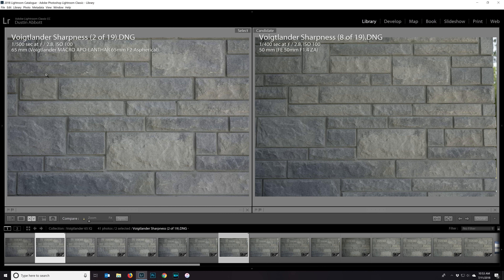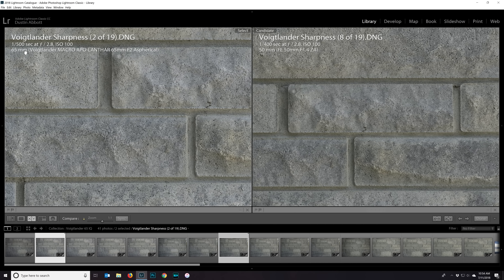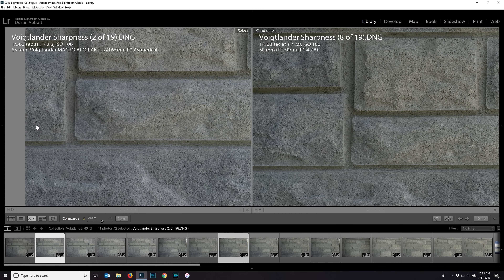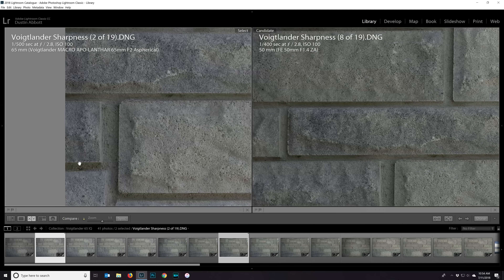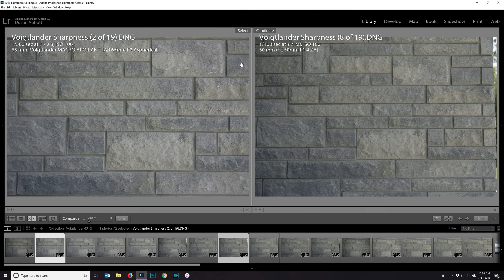Stopped down to F2.8, the Voigtlander has asked for a faster shutter speed and yet delivered a brighter result than the planar lens — so light transmission certainly favors the Voigtlander. Looking at the center of the frame, both lenses are perfect. Incredible detail and incredible contrast — they're having no problem keeping up with 42 megapixels. At the edge of the frame, both are just perfect. Nothing to complain about there.